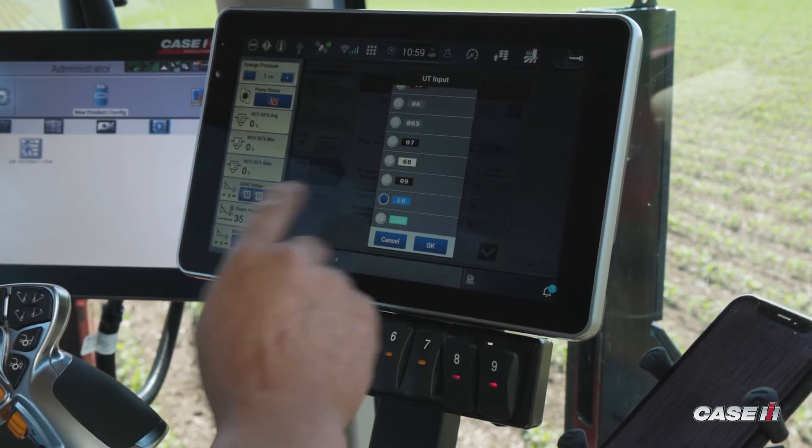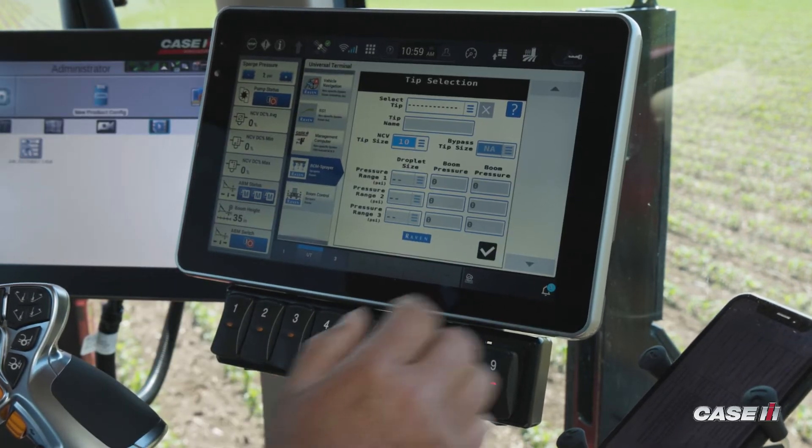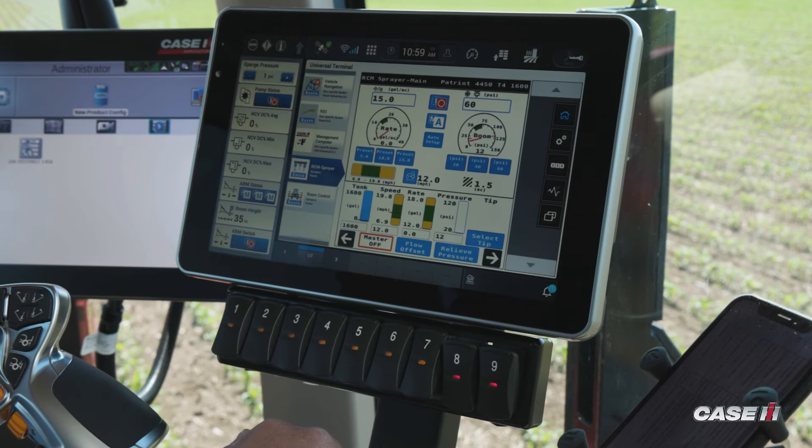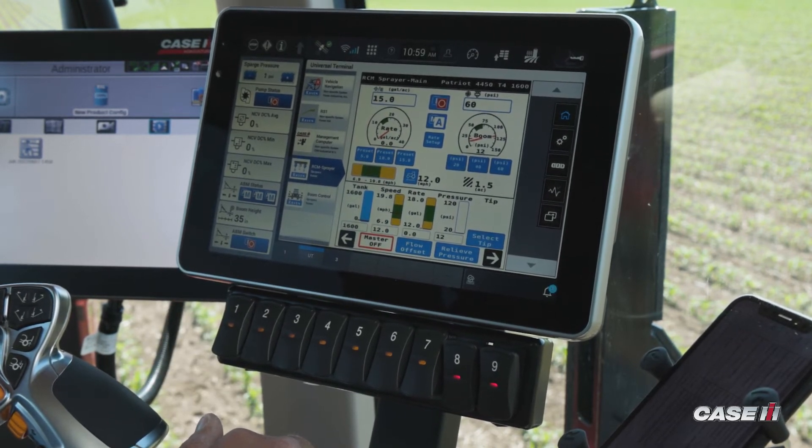Currently we have a 010, so I have 010 selected. I hit OK, then the check mark, and now I'm able to go through and start my spraying operation.